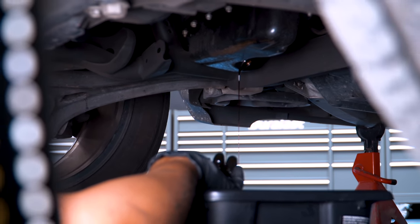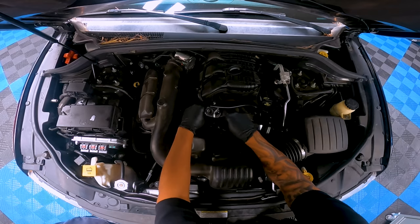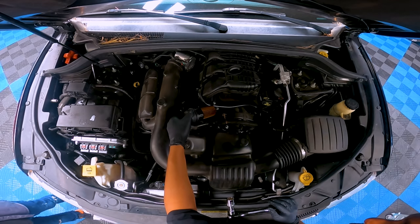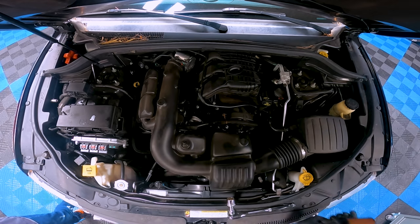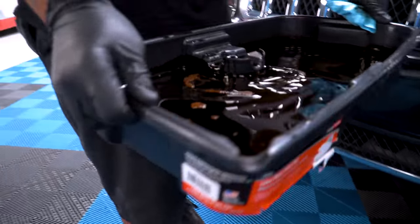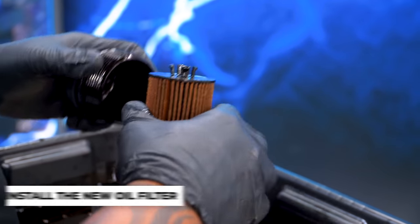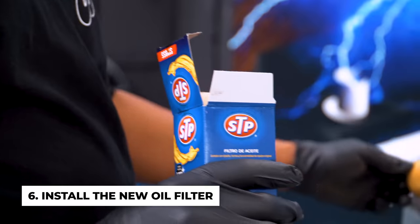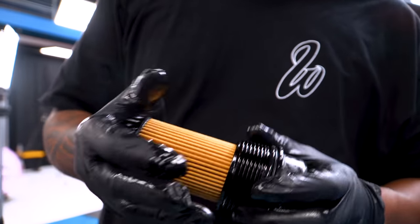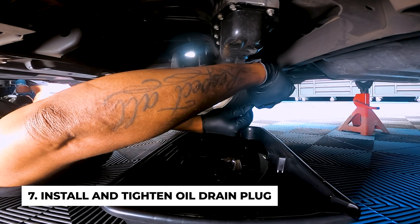Once the oil is completely out, locate and unscrew the oil filter. Every filter is in a different position, so make sure you look for it and find the proper one. Once the oil is completely drained out and the filter is removed, clean and install the new oil filter. Sometimes you want to put a little bit of old oil on the filter to help it screw in properly.